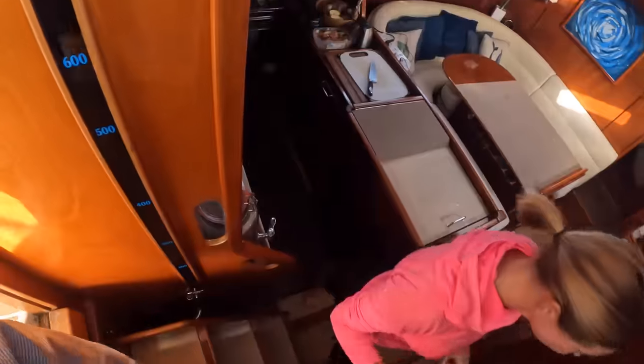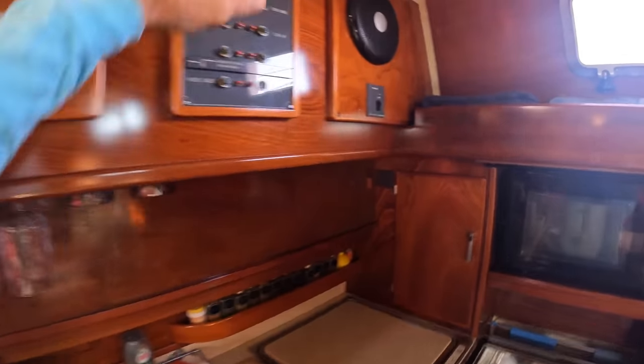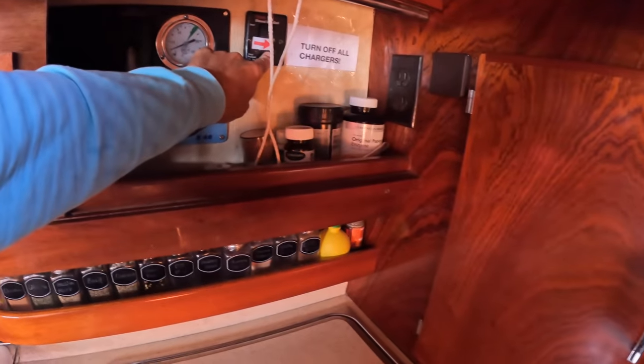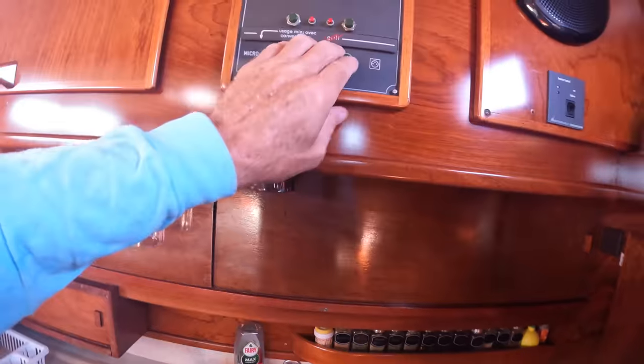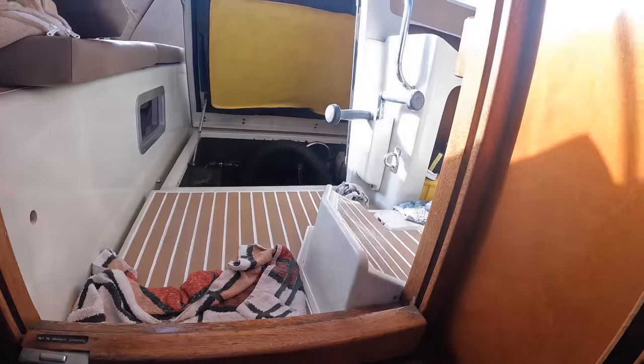Is that a battery charger? We're just gonna turn this one off, turn all our power off, and set it down. Now that one will click back on in a couple seconds, but I need to go down in the engine room and click it over.